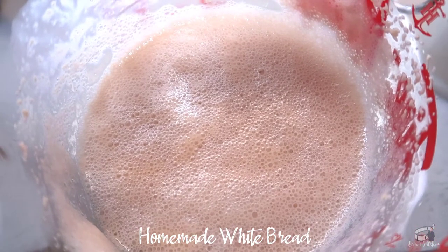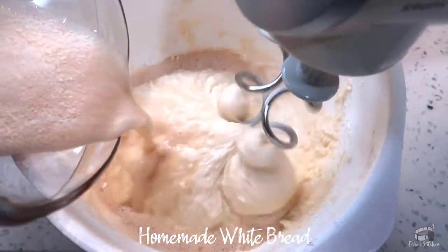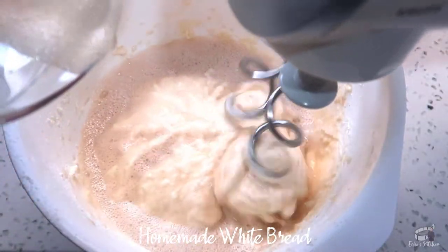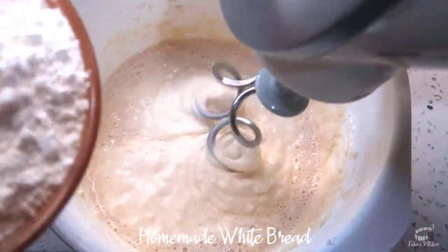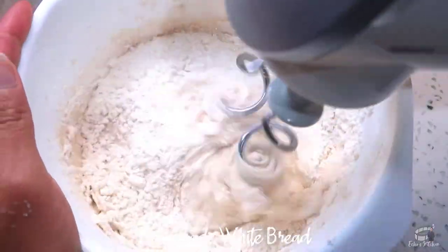When the yeast is activated, it will appear to be foamy. Pour the yeast mixture into the mixing bowl. Gradually add the remaining strong flour and continue to mix at medium speed for about 5 minutes.